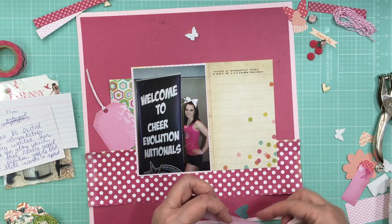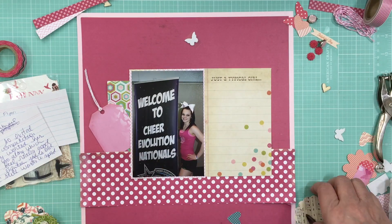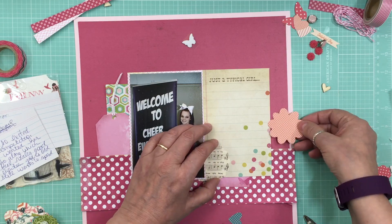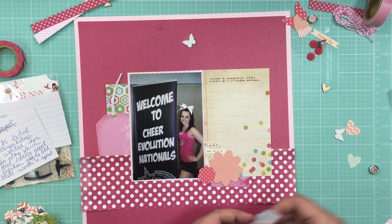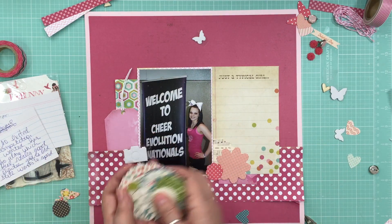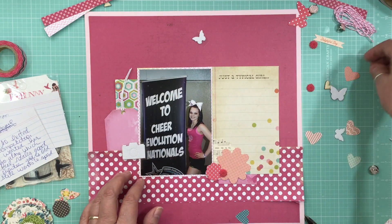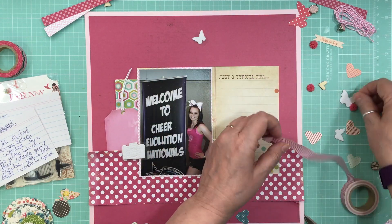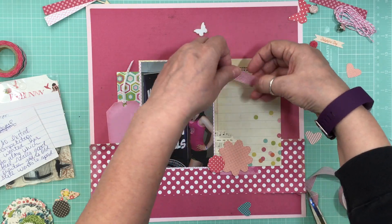I cut another piece of Lily Bee Design pattern paper — it's the back side of the polka dot, like hexagons — and I put it to the left of the photo for a little pop of color. Now I'm layering up the flower cluster and I'm also going to do a cluster using one of the tags, which is going to have sort of a subtitle.